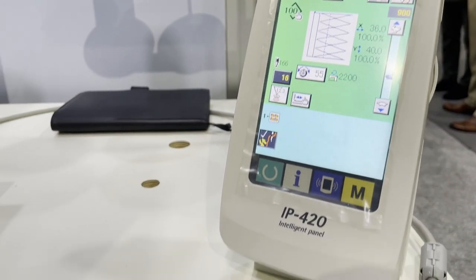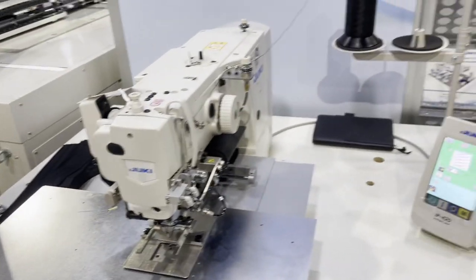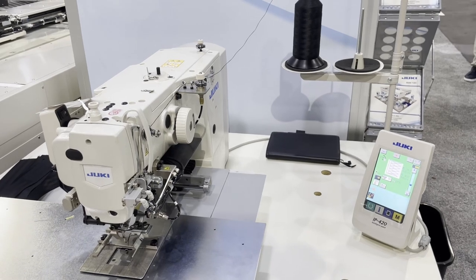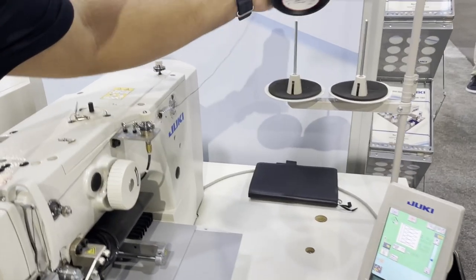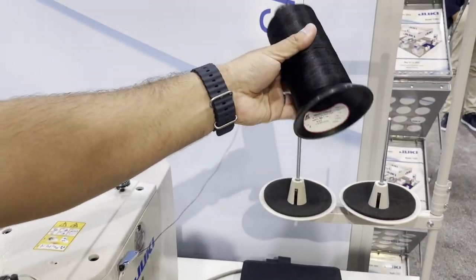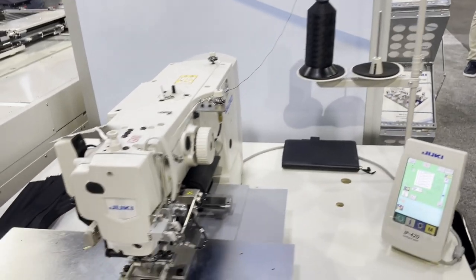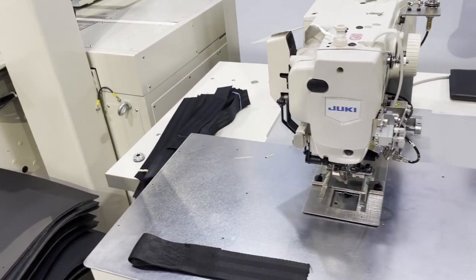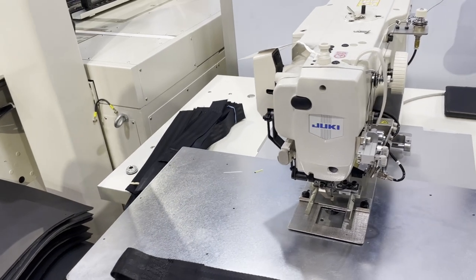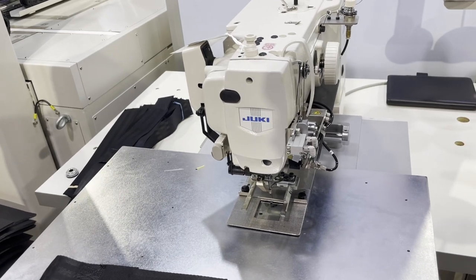This machine comes fully set up on the table. The thread being used is 210 nylon bonded thread. The platform size is 150mm by 100mm.